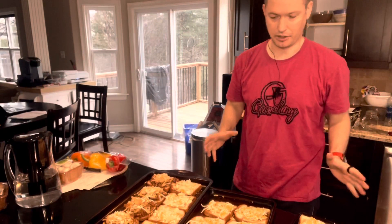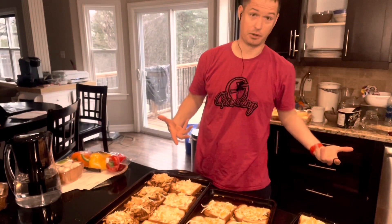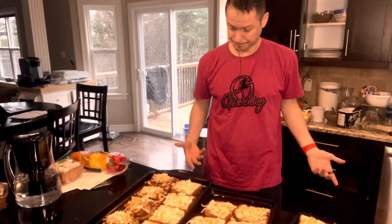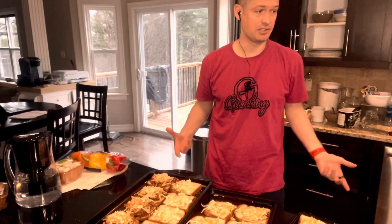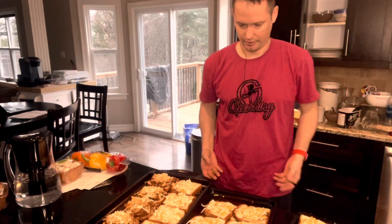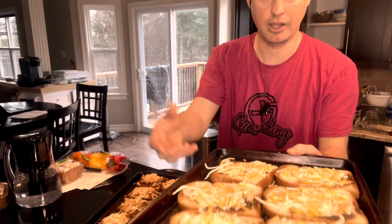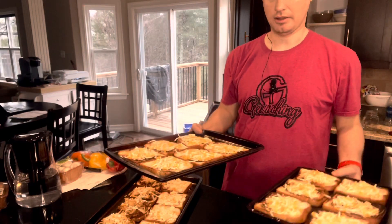If you have to make grilled cheese for an army like I do — I have four kids — so we're making grilled cheese today. Not everybody wants the same thing, so I make my grilled cheese by just grilling the bread and then placing it on a tray with the cheese on top, broil it, and then smash them together.